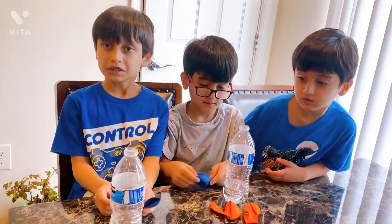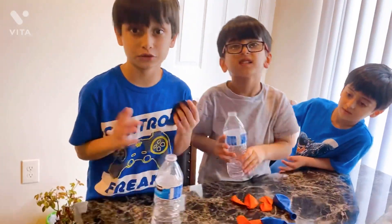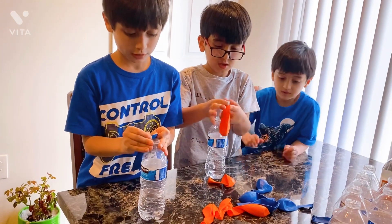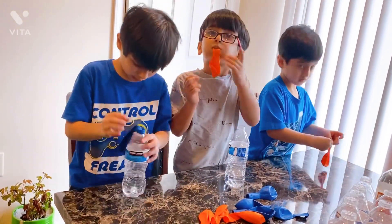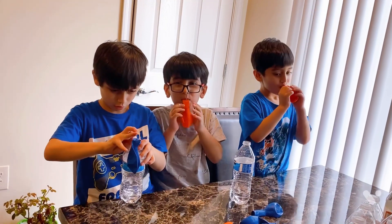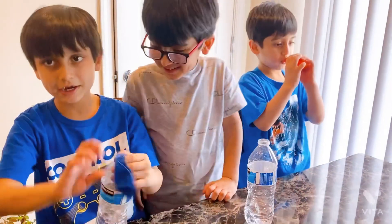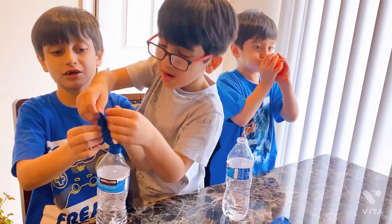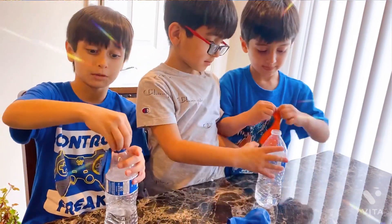Okay, so guys, we put the vinegar in the water bottle - this is actually water because the real vinegar is very dangerous. We put this balloon on here, and we put the baking soda inside the balloon. Then you lift the balloon up like this, and the balloon will get bigger. Okay, it'll be like this - cool! That will be our experiment. Excited? Let's get started with the real one!